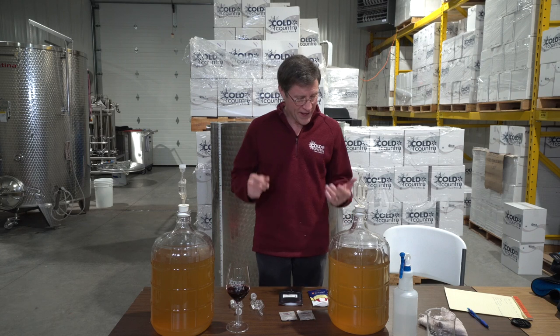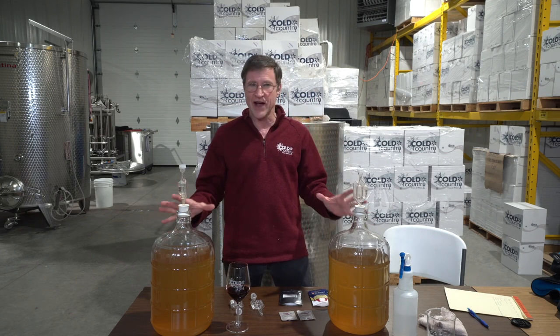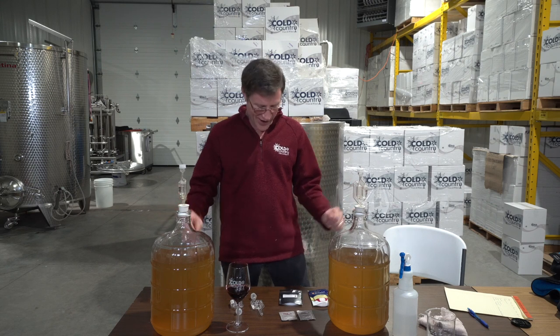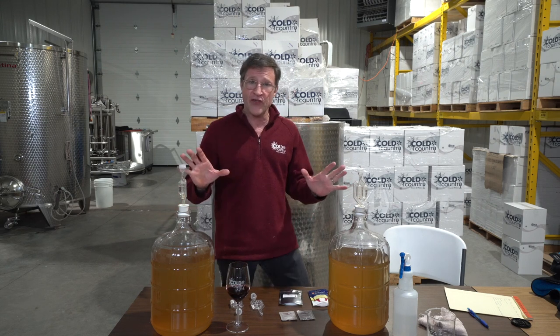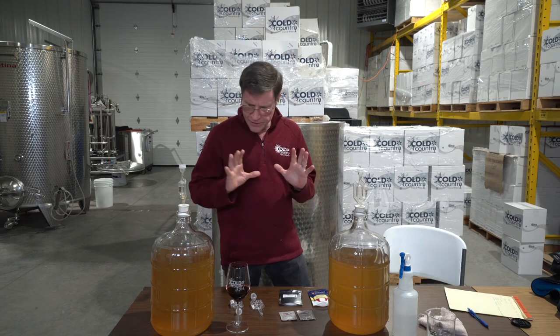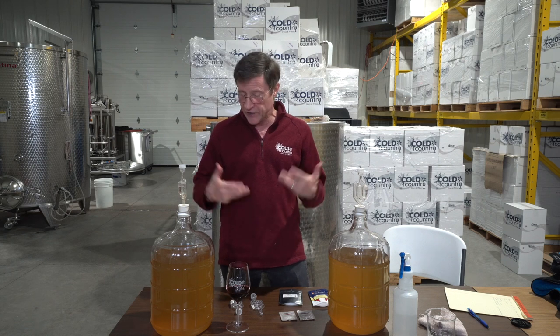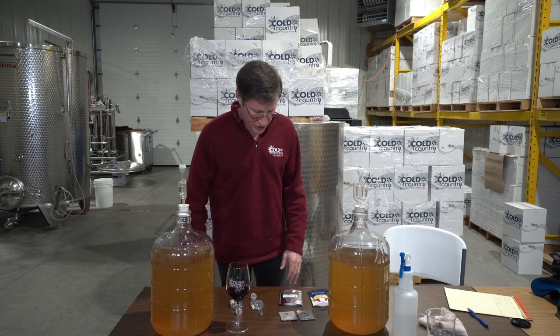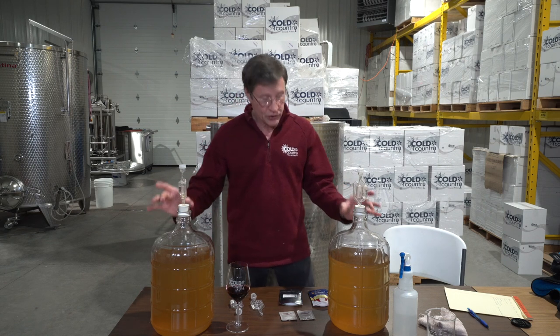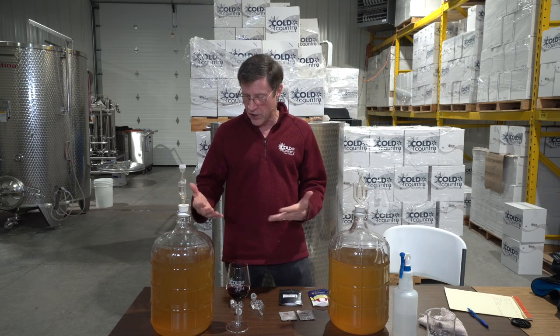Now that we have our carboys full, things start getting exciting — this is where we're actually going to start making wine. Let me give you a little insight into the equipment you need, or in this case the small amount of equipment you need. We have two three-gallon carboys made of glass, so they're very easy to sterilize.